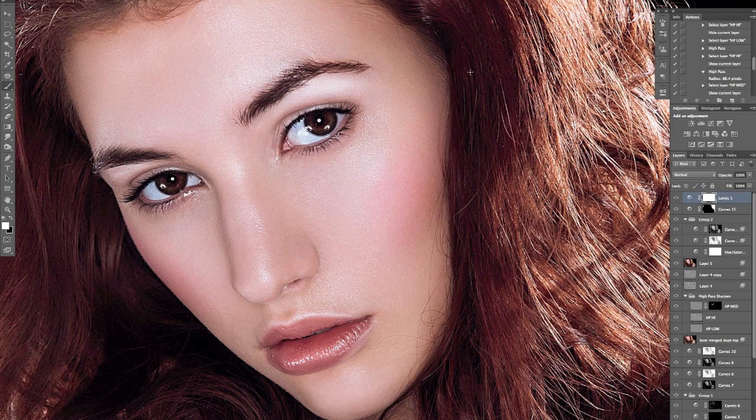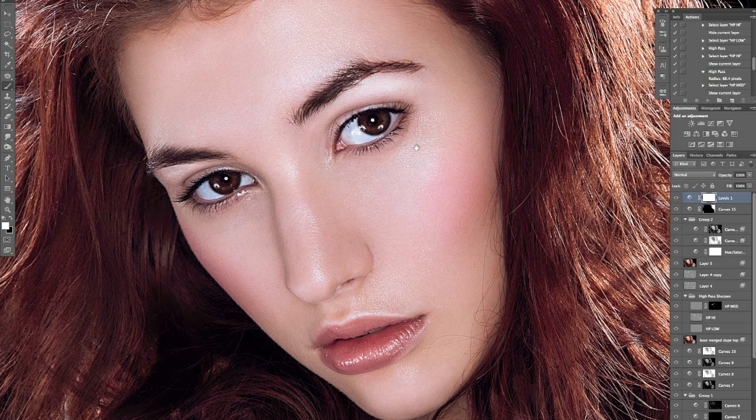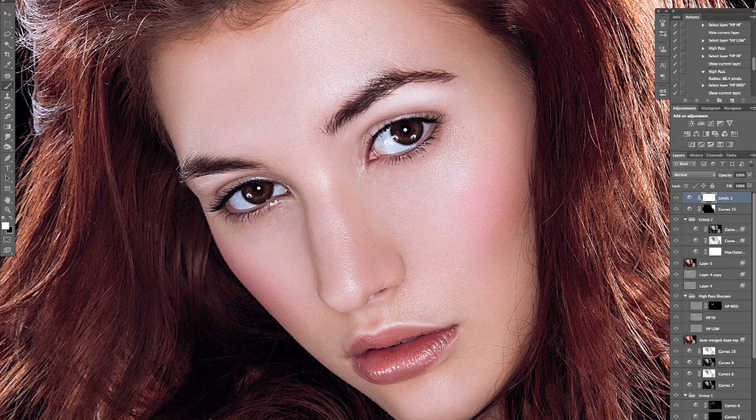Hey guys, welcome back. Today I just wanted to go over a couple of tips and techniques that I use when I'm retouching eyes specifically. I'm not a beauty photographer or a beauty retoucher either, so these tips are quite handy — they're not perfect or immaculate.